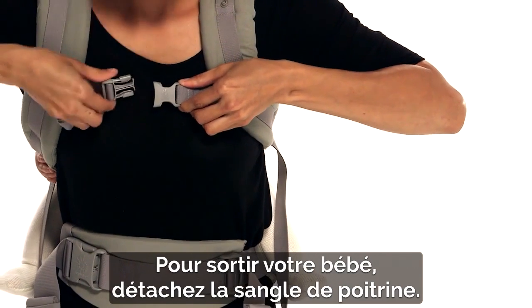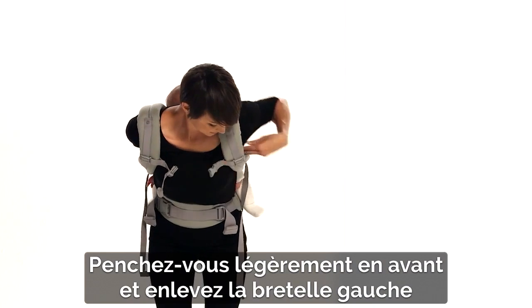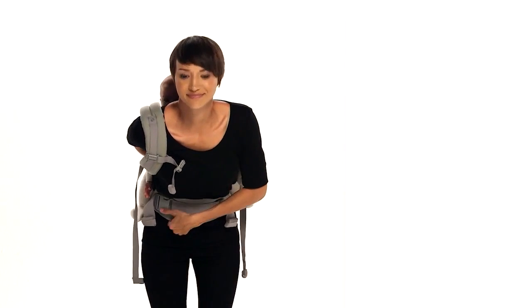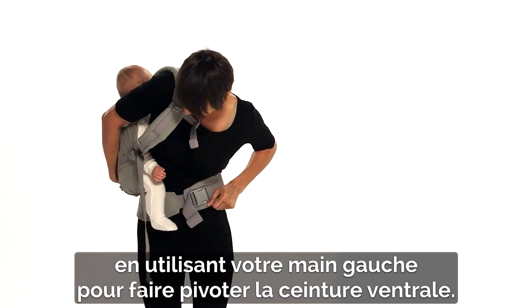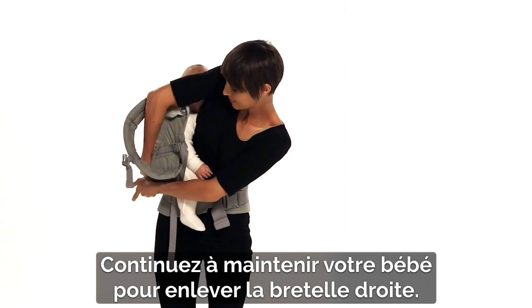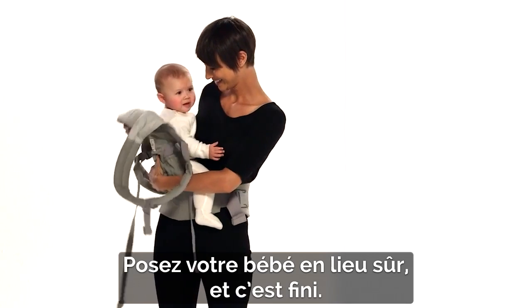To remove baby, open the chest strap and, leaning forward slightly, slip off the left shoulder strap while holding your baby's back and bottom with your right hand. Gently push the carrier to your right hip using your left hand to rotate the waist belt. Still holding your baby, slip off the right shoulder strap, place your baby somewhere safe, and you are done.